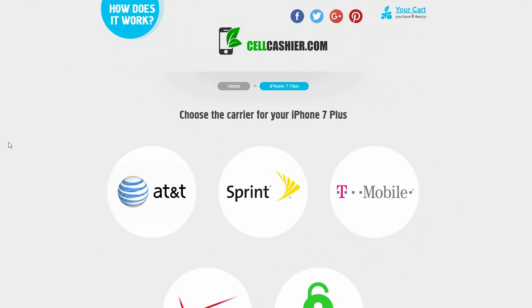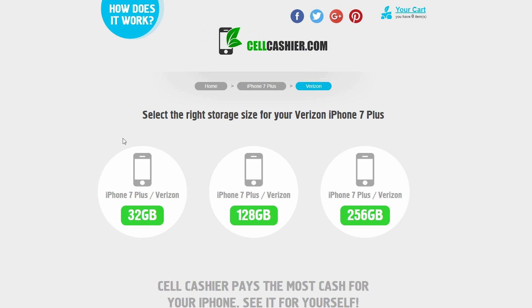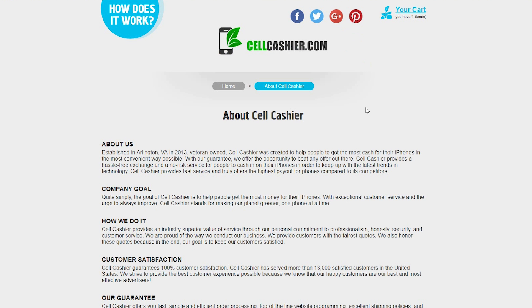If you're interested in selling your old iPhone to upgrade to the newest one, check out sellcashier.com. Sellcashier purchases iPhones from all major U.S. carriers and currently only operates in the United States. It's simple, fast, and secure — get a quote, ship your phone, and get paid.